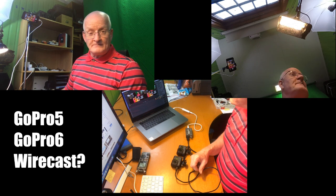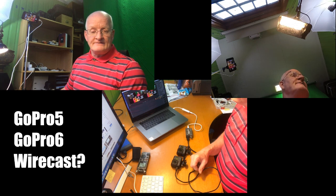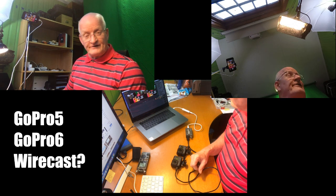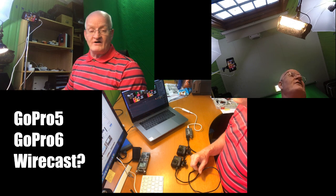My name is Rune Fardal. I live in Bergen, Norway and I have a problem connected to GoPro and Wirecast, the program Wirecast.